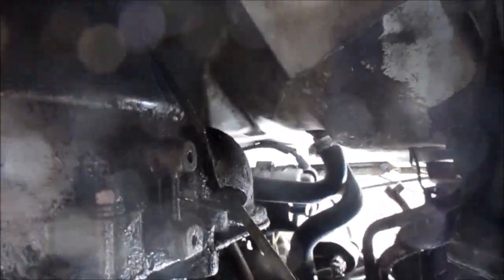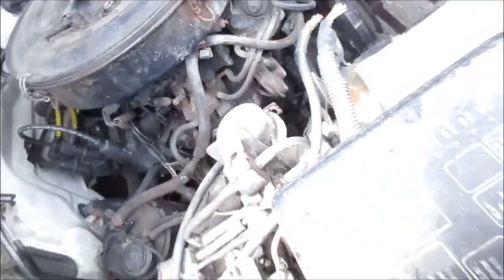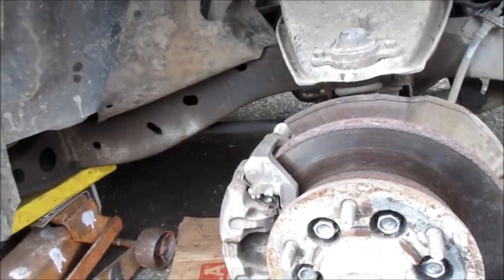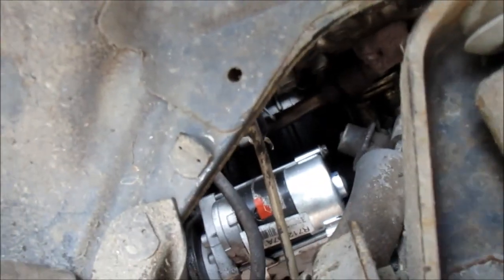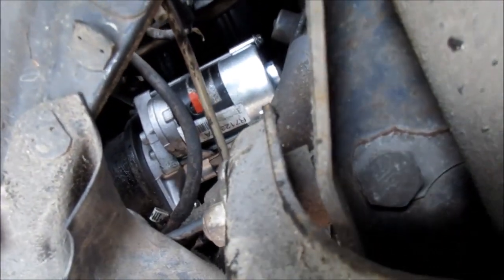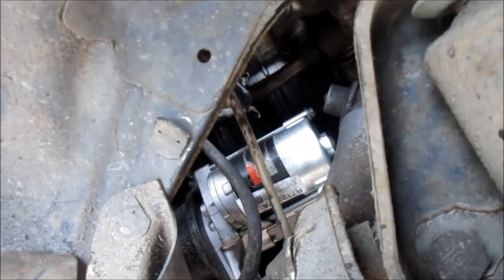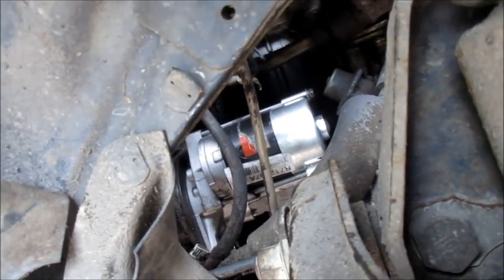Clean up all your terminals and then assemble in reverse order. It all has to come out from the bottom. Got it in — all bolted up. When I checked the old one, the top bolt was a little bit loose. I don't think that would cause the noise it was making, but anyway, she's in and all bolted up right now.